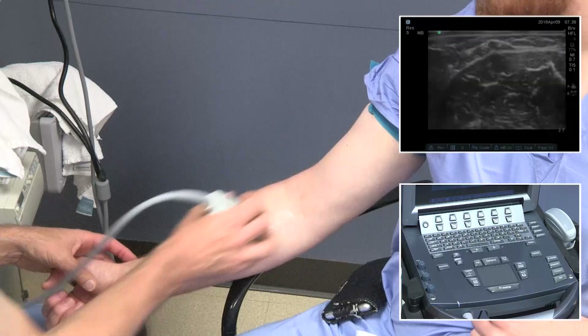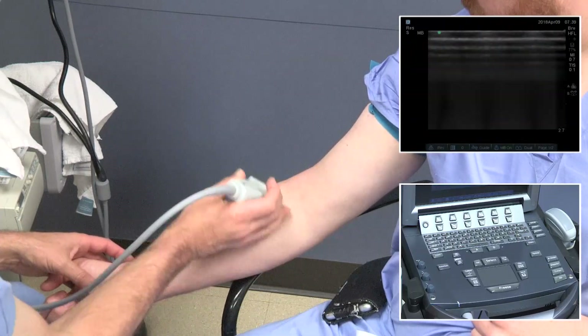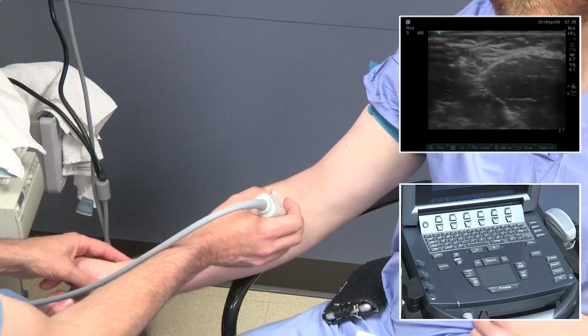It's really important not to get disoriented during your scanning. Generally, painting the arm with a thin layer of gel can help with good visualization and prevent use of excess gel.